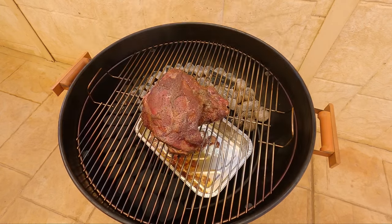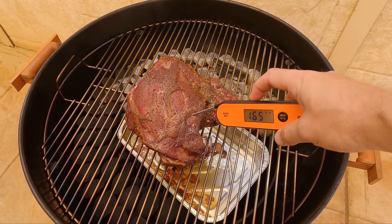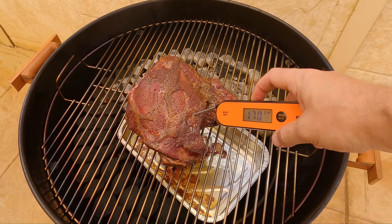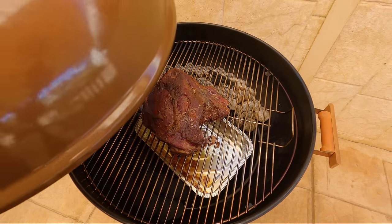We're about three and a half hours in. Let's have a look — I reckon we're gonna be pretty close, if not ready to wrap it. That's looking fantastic. We are at about 170 Fahrenheit internal. I'm happy with that. Let's get it out and wrap it up.